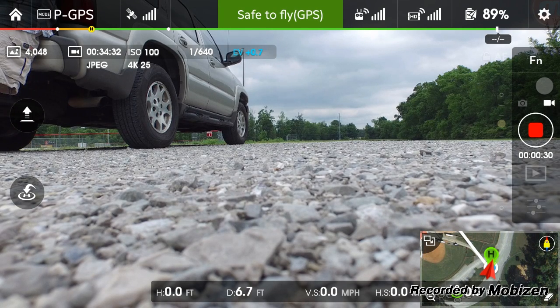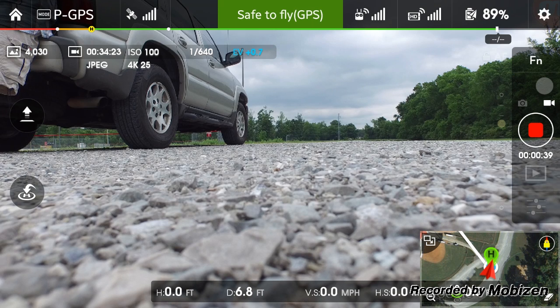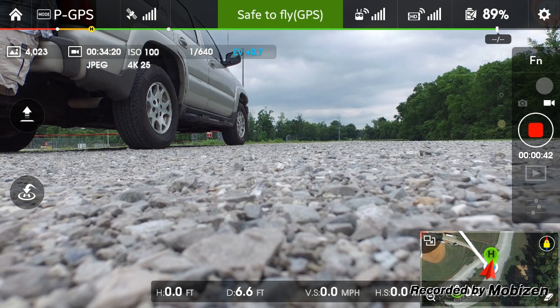Hey folks, Michael Kincaid here. Just gonna do some quick testing on vertical speed and horizontal speed to see how fast the Phantom 3 Professional will go. We're gonna do four tests — two vertical and horizontal with the prop guards, and then we'll do it again without the prop guards. So right now we do have the prop guards on, so let's go ahead and fire this thing up and see what happens.